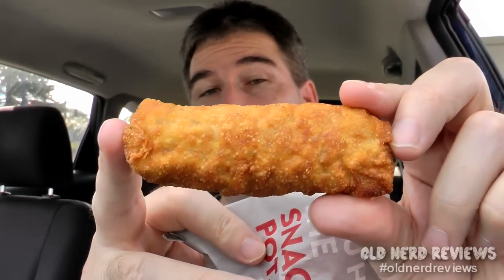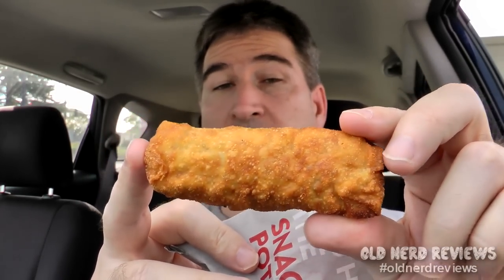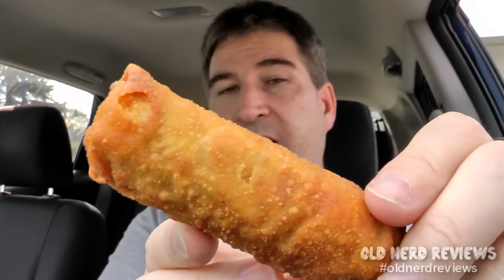Not too big. There is the size of a Jack in the Box egg roll — I'd say medium-sized going toward small. It's nice and crispy and brown on the outside, so very nicely presented. Very, very hot. Here's our sweet and sour sauce, so we're definitely going to try the egg roll in that.